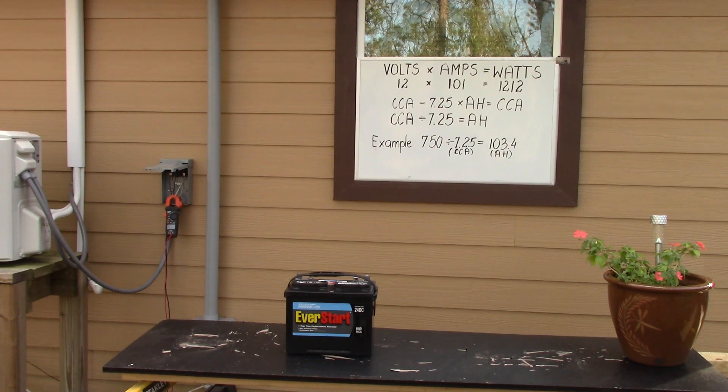If you have a battery that says cold cranking amps — CCA — you most likely have the wrong battery. But you can verify. Basically, you'll multiply that by 7.25. So you take 7.25, multiply that by your amp hours, and that will give you cold cranking amps. Or, if you take cold cranking amps and divide by 7.25, that gives you amp hours. For example, if you have a battery that is 750 cold cranking amps, you divide by 7.25 and that gives you 103.4 amp hours.